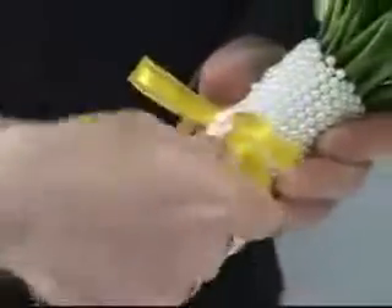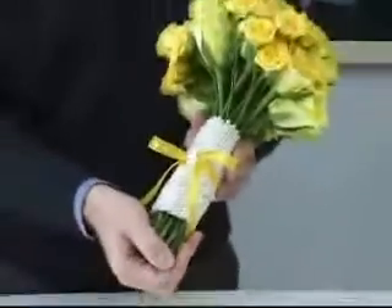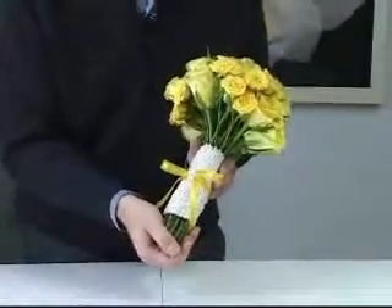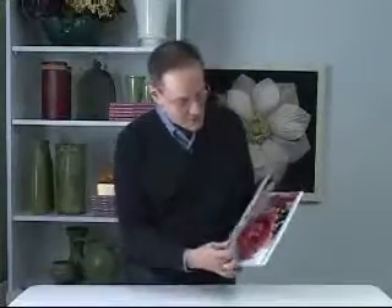Now you have a lovely handle design that you can charge a little bit more for the bouquet for your wedding. If you love wedding work as much as I do, you're going to enjoy our book Weddings 2. It's available from Florist Review — click on the link right on this website. Thanks for joining us and we'll see you next time.